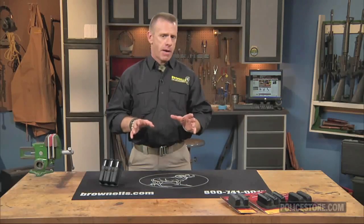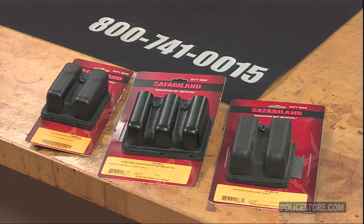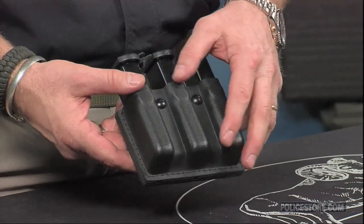Safariland's slimline open-top magazine pouches provide fast access to spare magazines on your duty belt without creating a lot of bulk. The black pouches, made of thermal molded polymer laminate or STX tactical molded polymer, hold two or three magazines lengthways rather than flat against the belt, so they take up less belt space. The pouches mount vertically or horizontally on belts up to two and a quarter inches wide.